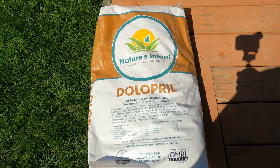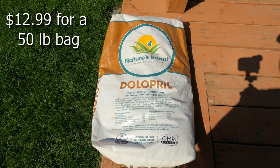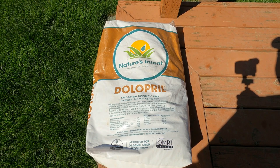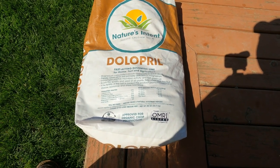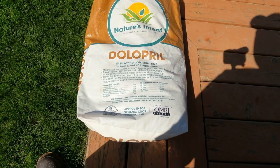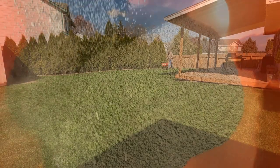For the lime I got this Dolopril, picked it up at a local agricultural store — 50 pound bag, about $10. If you live in the southwest Washington or Portland area and want to know where I got this, just shoot me a message and I'll point you in the right direction. This is a dolomitic lime; it claims it's fast acting but most dolomitic limes are not. I don't really care if it is or isn't — I'm just trying to maintain my pH level and add back some magnesium. So I'm putting 25 pounds per thousand square feet, 2,000 square feet back here, so the whole 50 pound bag.